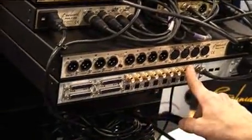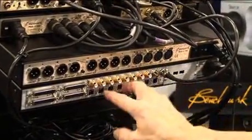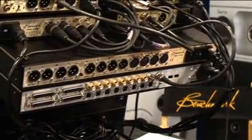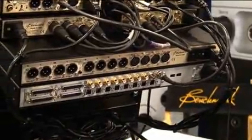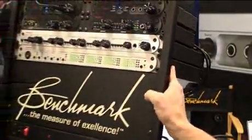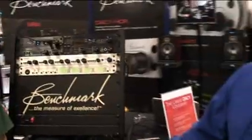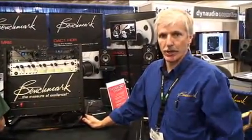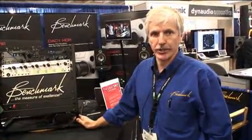Any of these outputs can be routed from the DAW — I can go from the DAW to these digital outputs and out to a D-to-A converter. The firewire card is an optional card. The entire unit has a retail price of $3,995 — a very cost-effective solution for a high channel count — and then there's the optional firewire card. This will be shipping in January, and we're introducing it here at the show.